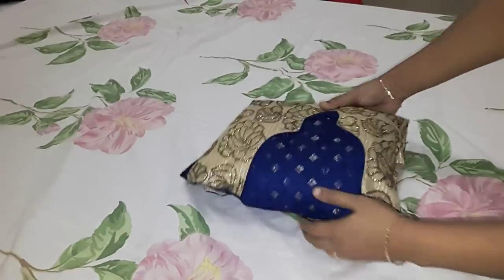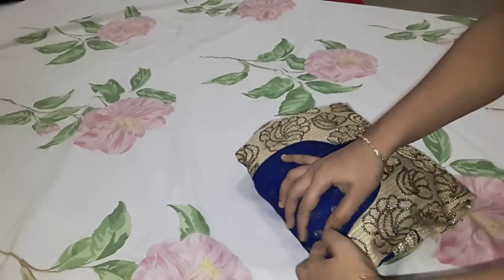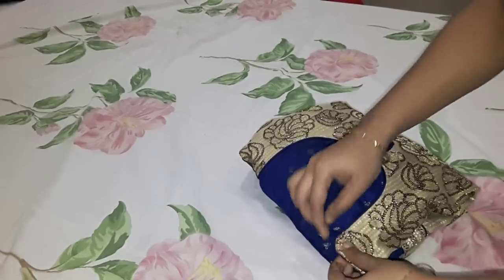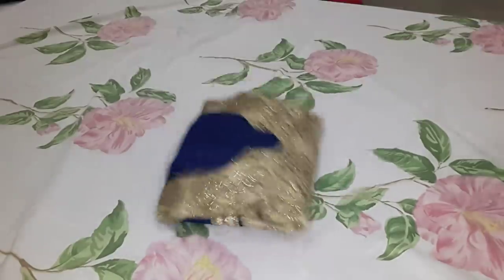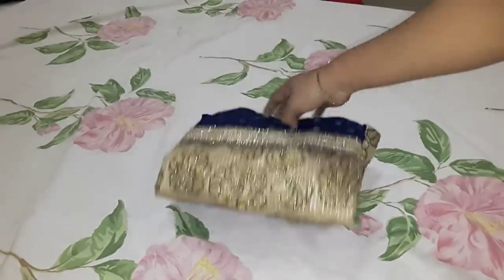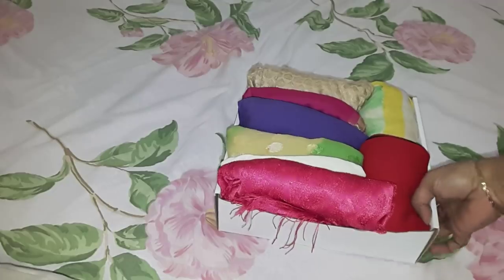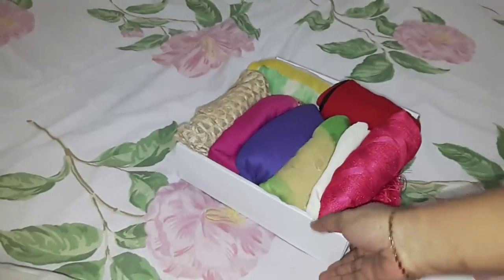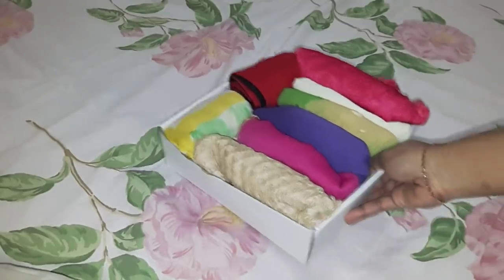You can also fold the sleeve in the center multiple times. If you are interested in this video, please like and share. This is the perfect folding. We will use the shawl and leggings. I will use a cardboard box and a plastic container.